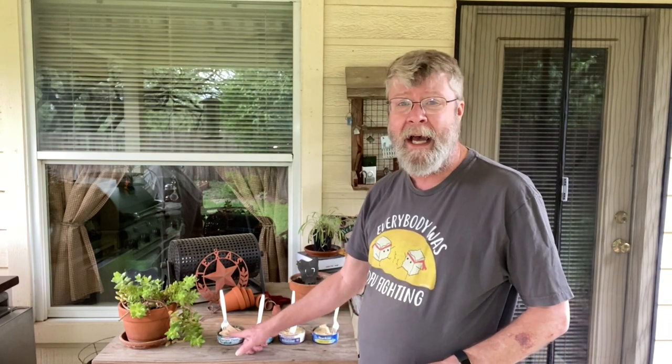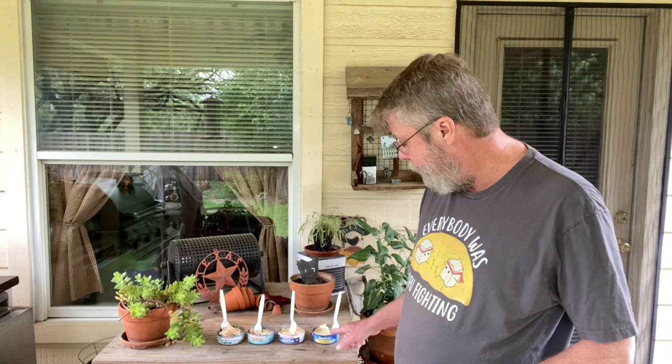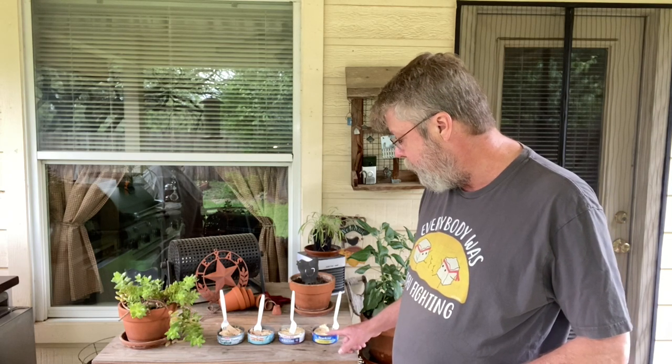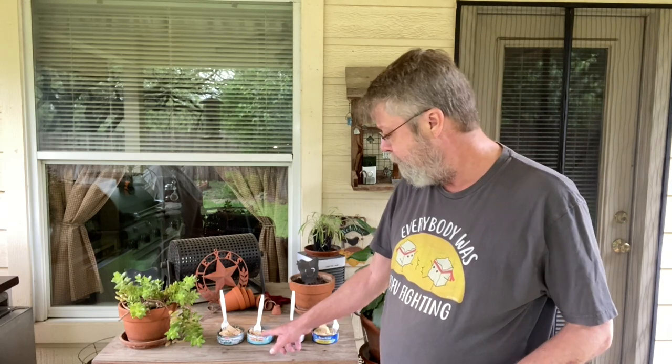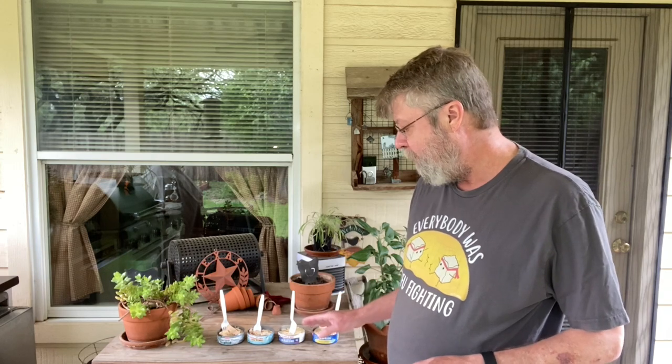Frankly I would buy the HEB brand because it is cheaper and the quality seems just as good as the more expensive Bumble Bee. But I do like the Bumble Bee — it's really good. Star Kiss I would say is a runner-up; it's still really good. Chicken of the Sea is definitely at the bottom of the four, but it makes a really good tuna salad. There you have it — three main brands plus a store brand. Try out your store brand if you can find one; it's probably going to be cheaper.